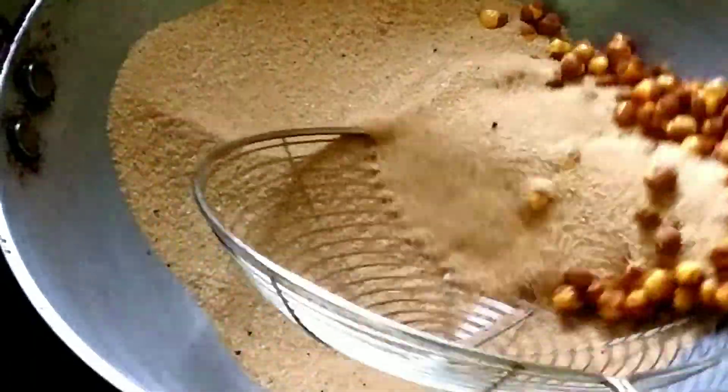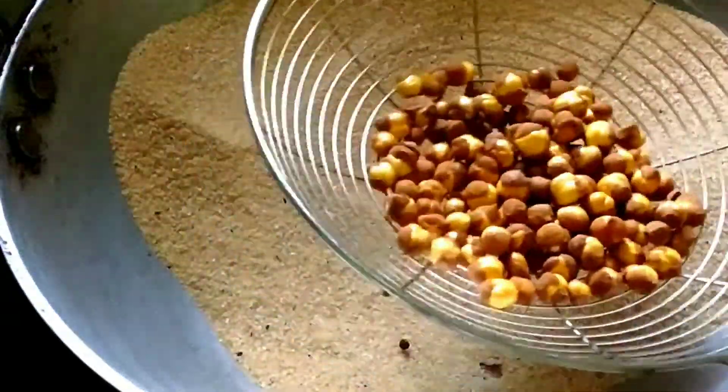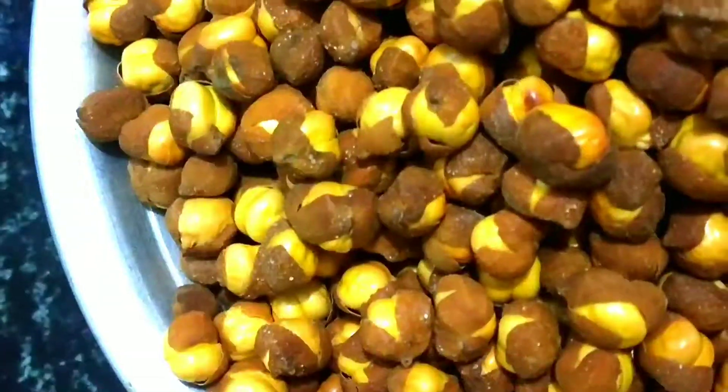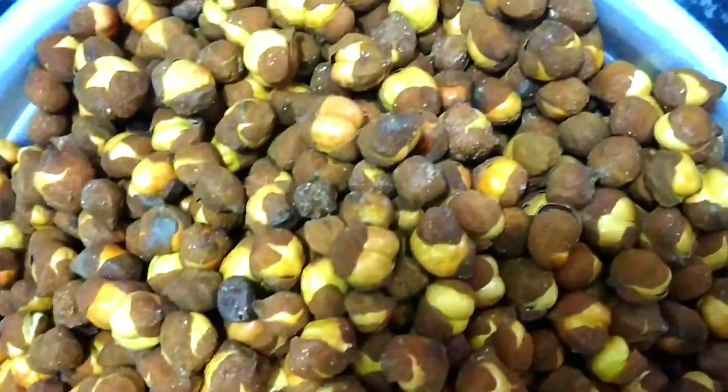We will try this recipe for a little bit.